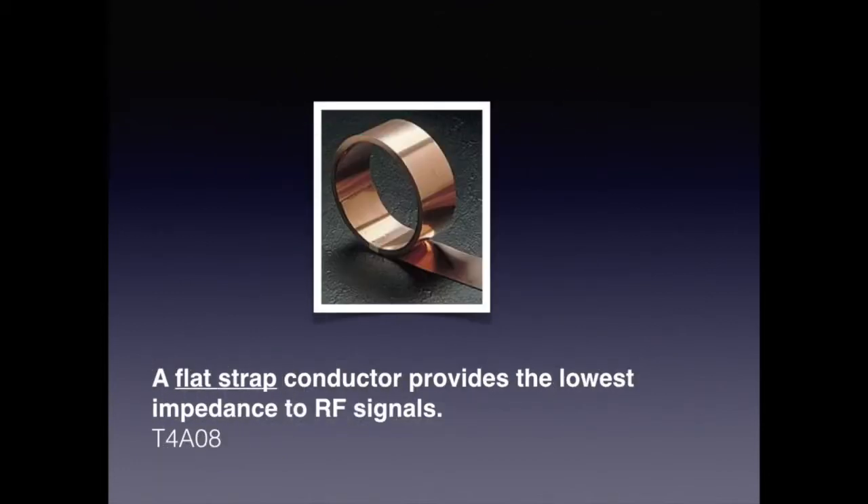For the exam, you also need to know that a flat strap conductor provides the lowest impedance to RF signals. With DC signals, electrons flow through the entire conductor. With AC and RF signals, however, electrons flow more towards the surface of the conductor, and this is particularly true for higher frequencies. This phenomenon is called the skin effect.